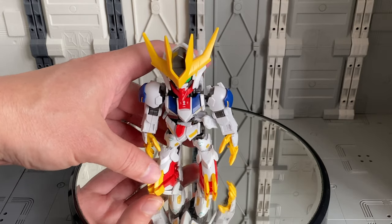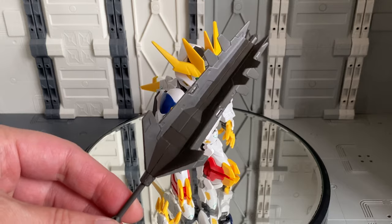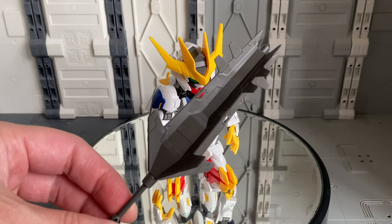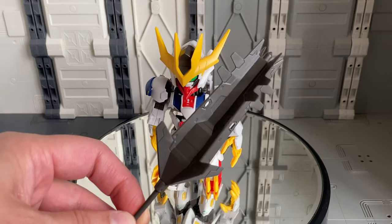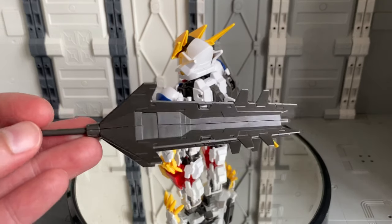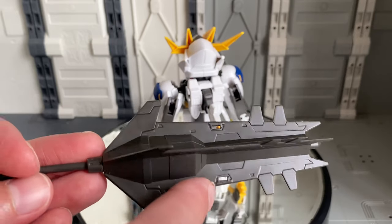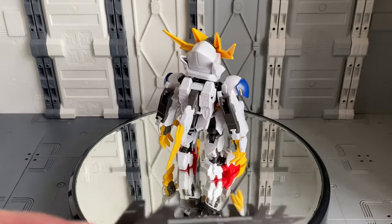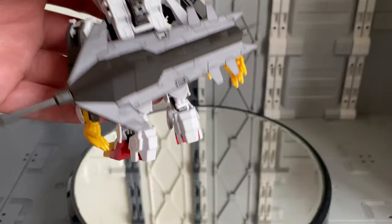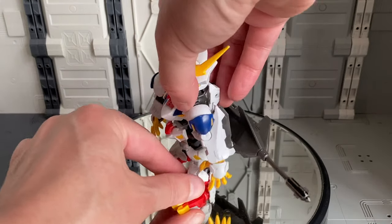Besides the tail blade and the claws, there's one other weapon: the ultra large mace — or as I call it, the corn cob, because it always kind of reminds me of one. You'll notice there are holes on the edge of each blade, and you're able to plug in the large mace and just have it hanging off of his back, which is great for storage.